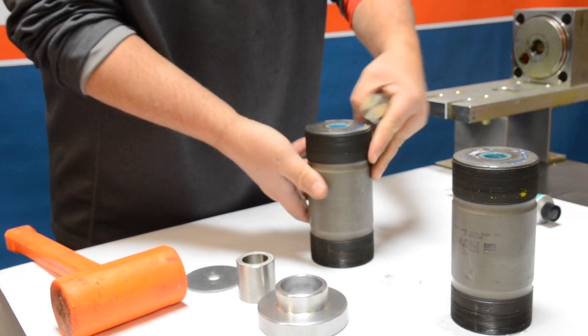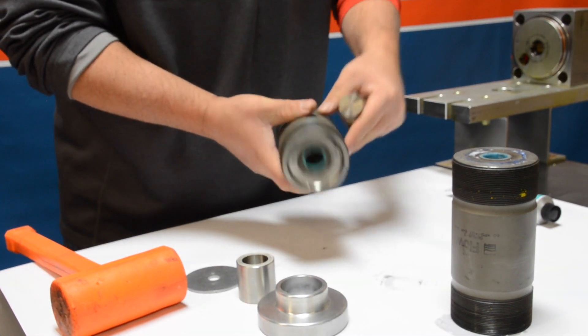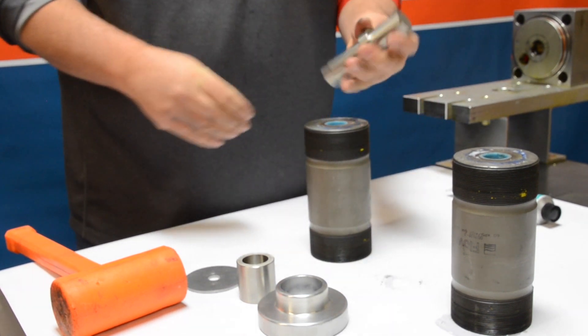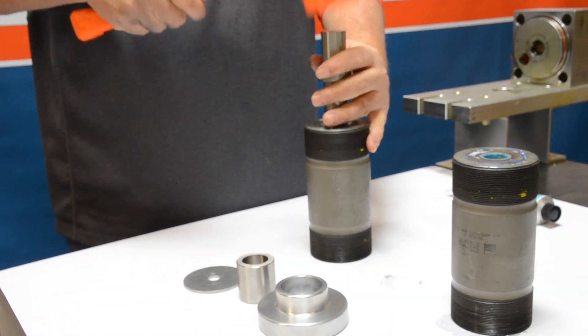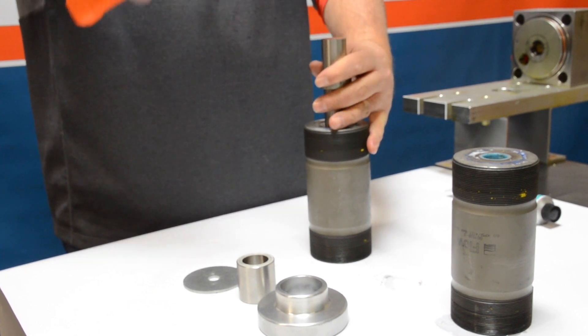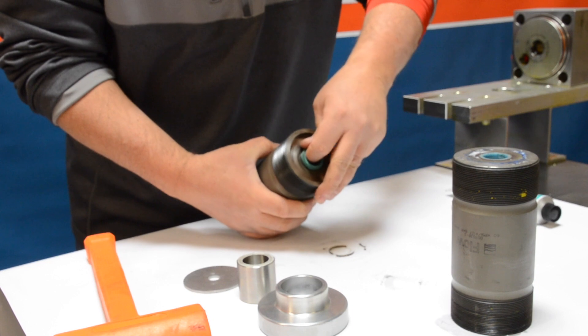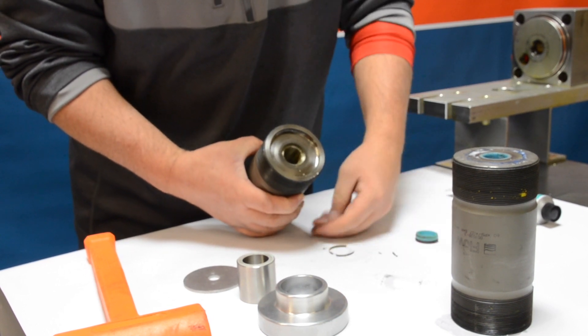First we're going to take our seal installation tool with the spud side and start on the side that is flat, not concave. We're going to use the rubber mallet and pound out the seals. As you're going to see here, the seal kind of gets stuck in there but you can take that out.